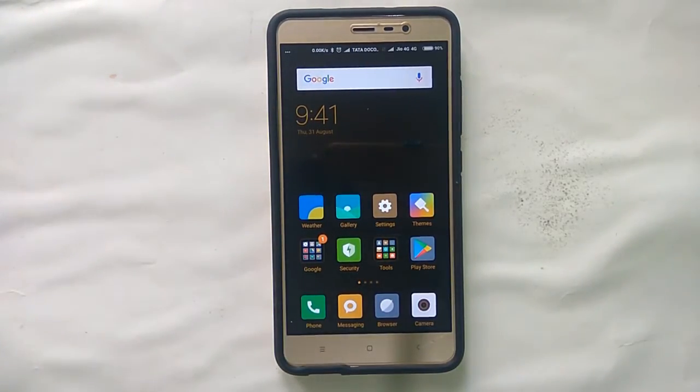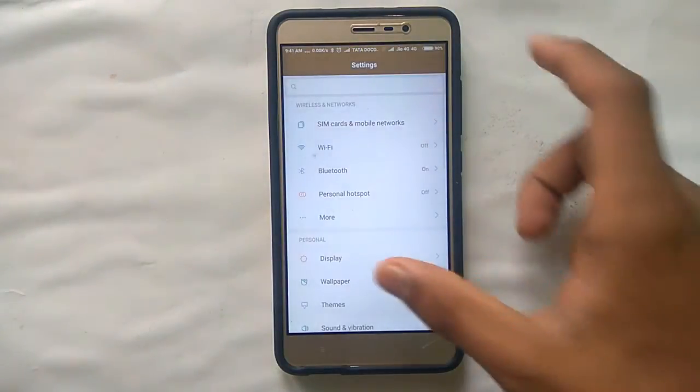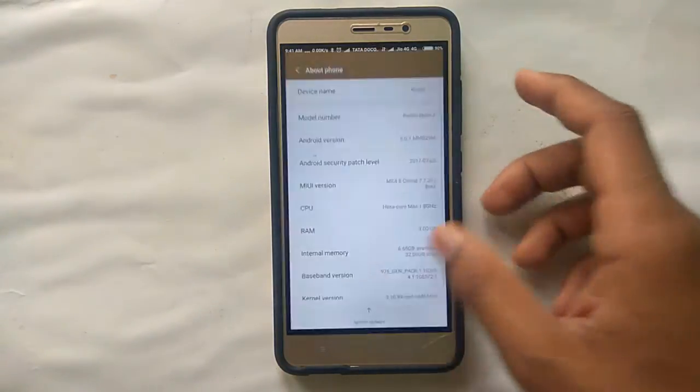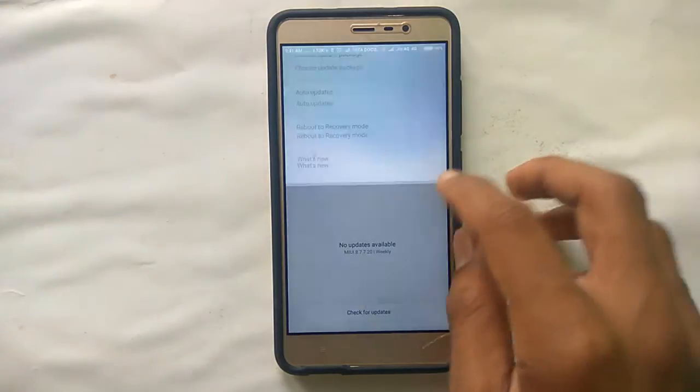Hello guys, this is Yoshua Shankar back with a new video. Today I will be showing how to install Android Oreo on your Redmi Note 3. To do this, you should first go to recovery mode — you need to have TWRP custom recovery installed. If you don't know how to install it, I made a video on it, go to my channel and view it there.